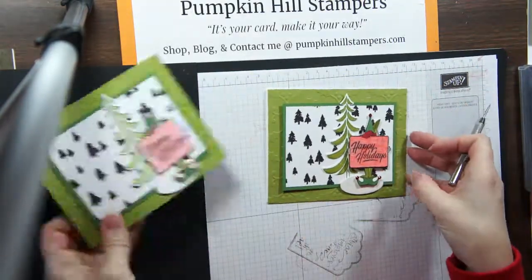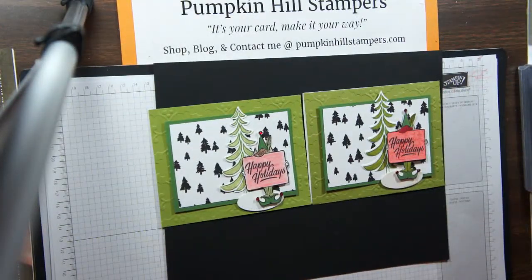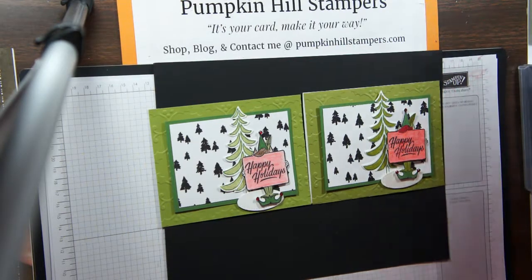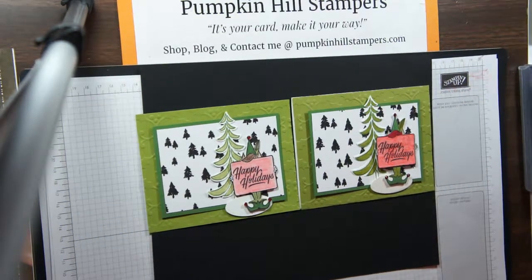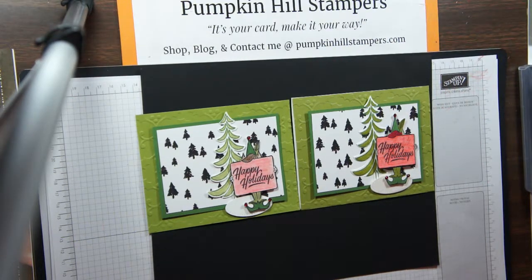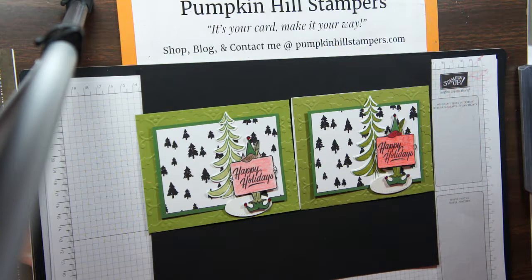And there's our card — so easy peasy! I hope you enjoyed it. If you want to make the card but don't want to mess with cutting or you don't have the DSP, just let me know and I'm happy to send you a product share kit while my supplies last. All my details will be on my blog — check the link and it'll take you to the post with all the details. So for now, this is our Stampin' Share for today. Happy holidays everybody, and I'll see you all soon. Bye-bye!